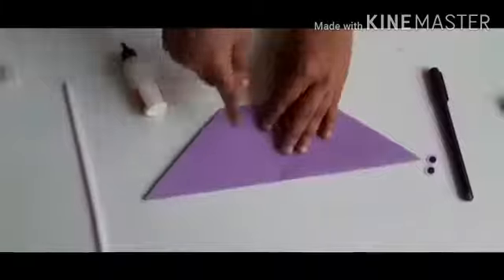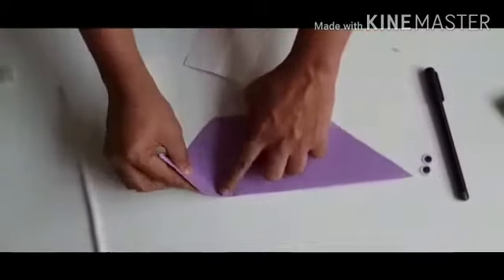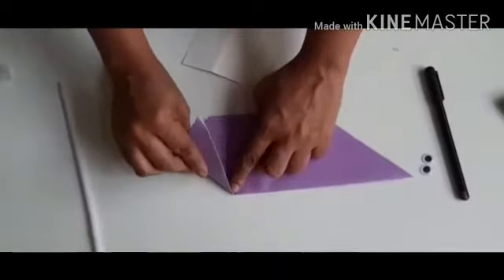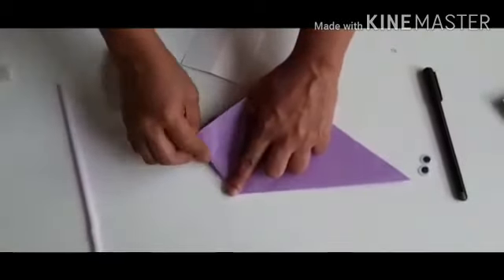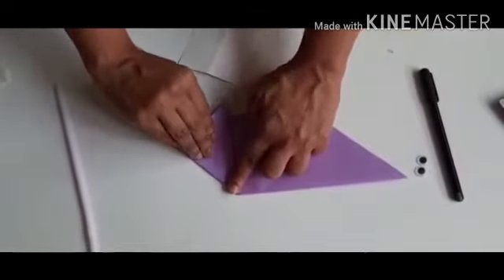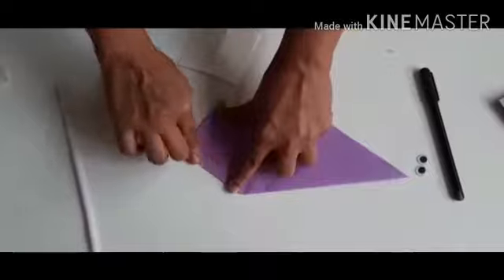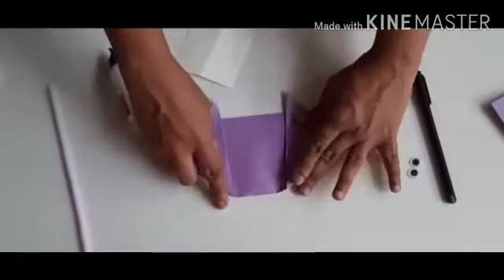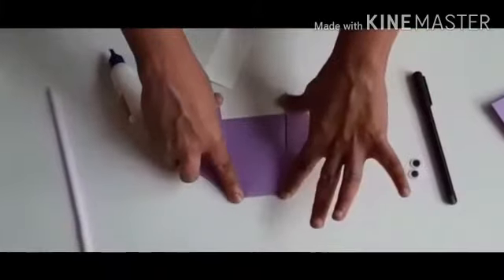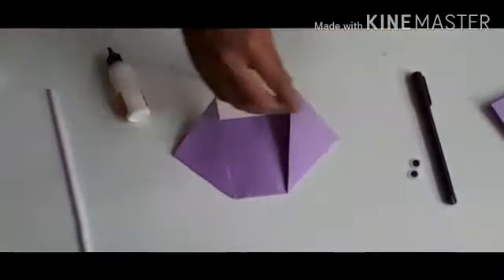We are going to turn it. Now, we will make ears of an elephant. We are going to fold this paper like this from here and from here. So, the face of an elephant is ready.